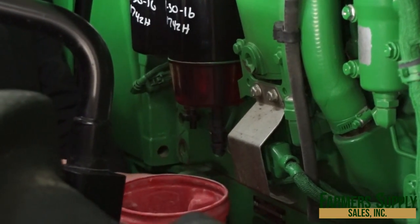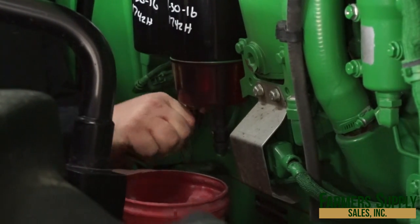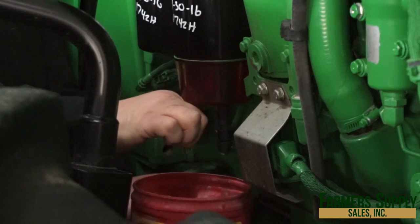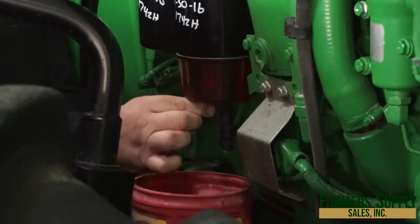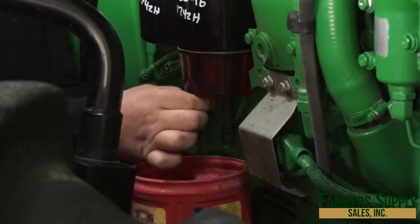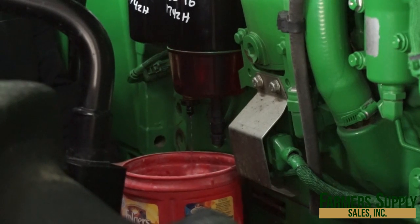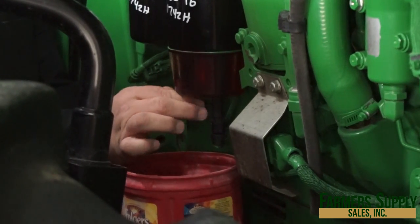I recommend having a catch can underneath there. We're going to turn the valve clockwise so that you'll see the bubbling action, and then it will drain the water and fuel out. You will get consistency until you see consistent fuel, then you can go ahead and shut it back off again.